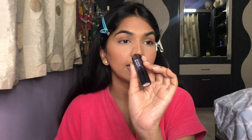Next I'll move on to the lips. I'll add a nude lip for now and see after the eyes if I want another color. I'm using the Wet n Wild lip liner in Chestnut and then the Absolute Revolution Matte Lipstick in shade Soft Nude — such a beautiful color.